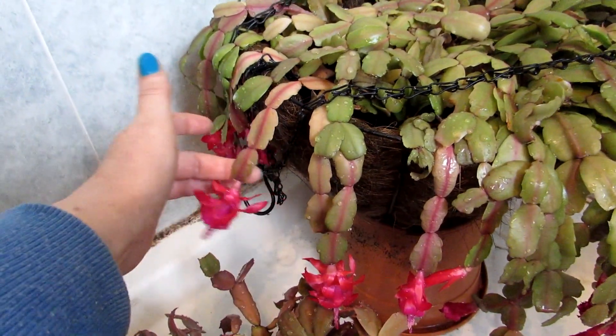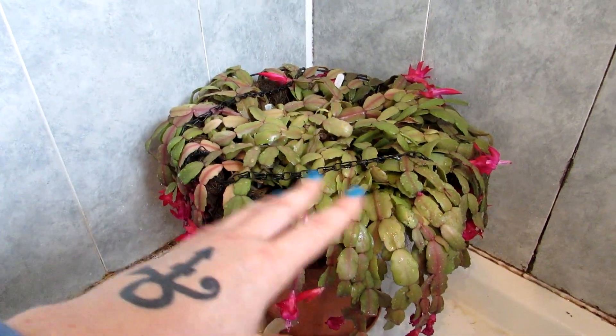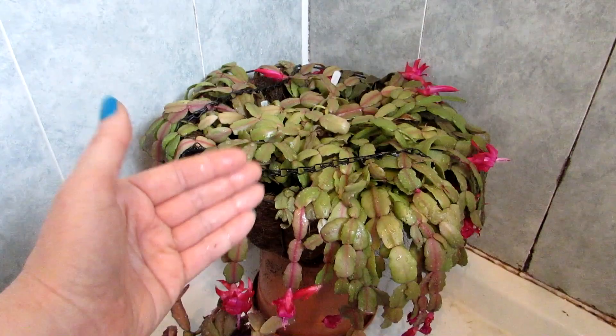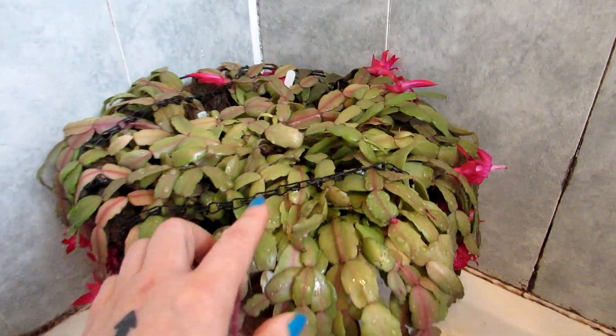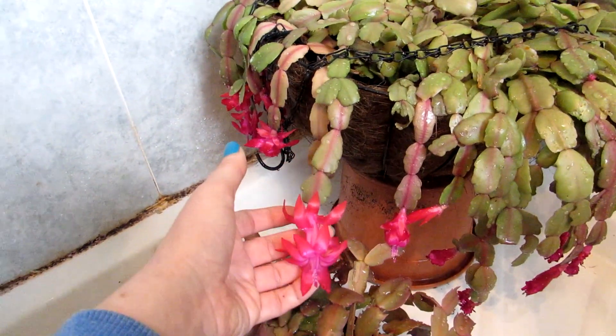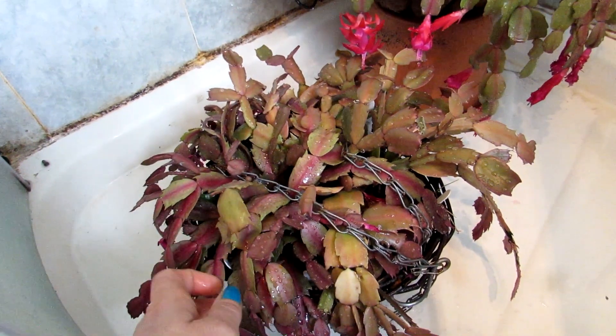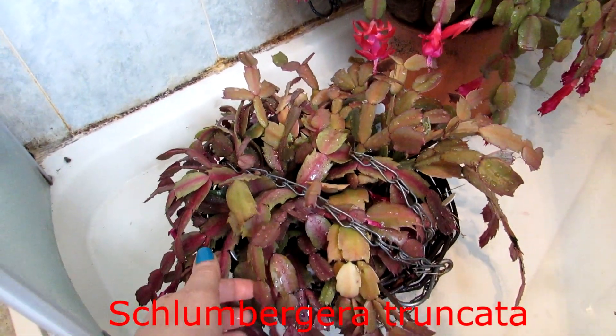This particular hanging basket has a selection of a few different types of Schlumbergera Christmas cactus. As you can see, that's more of the pink flowers there and this one's more of a red flowering — absolutely gorgeous. And then this is my Schlumbergera truncata, one of my Schlumbergera truncata Thanksgiving cacti.